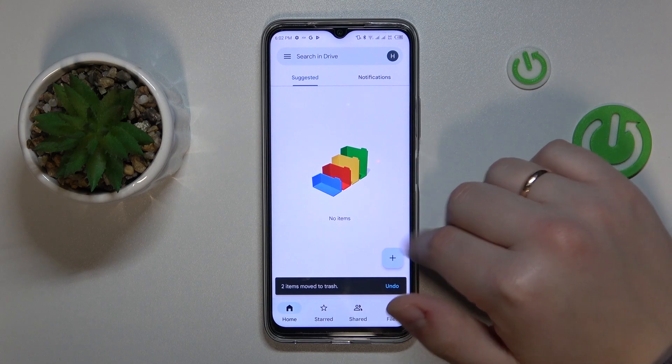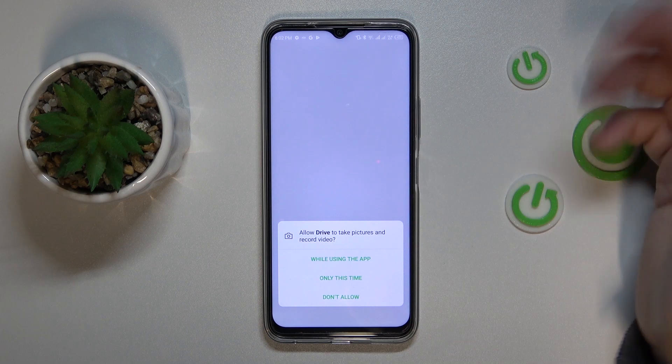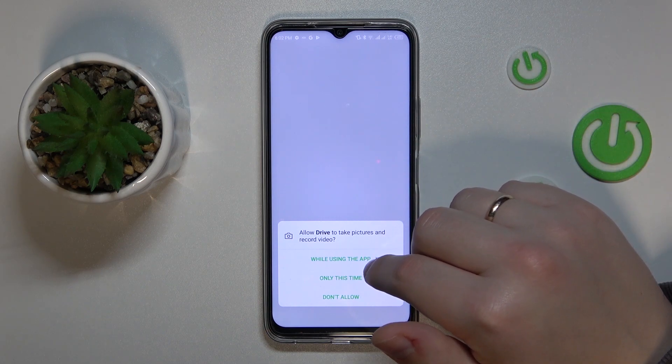Once in the app, tap on the plus sign at the bottom right corner, choose the scan option, and grant the Google Drive app the camera permission.